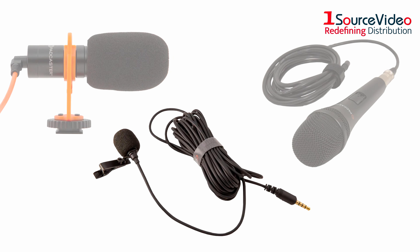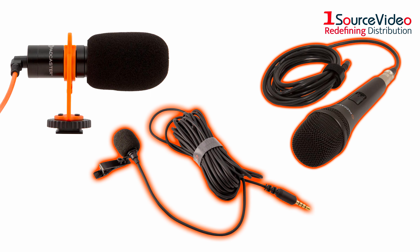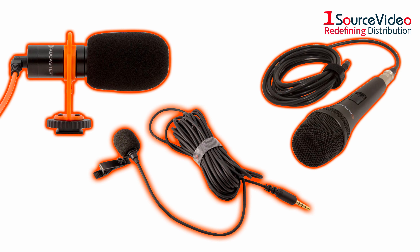The Padcaster Studio features three microphones, including a handheld stick microphone, a clip-on lavalier microphone, and a camera-mounted mini microphone.